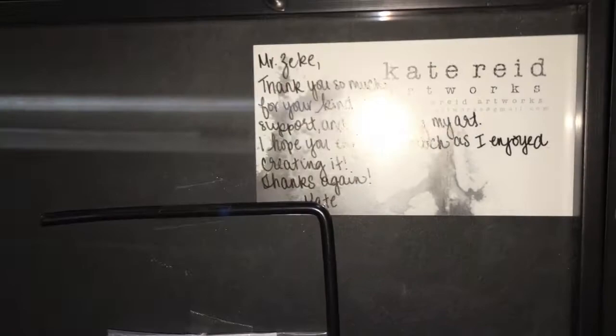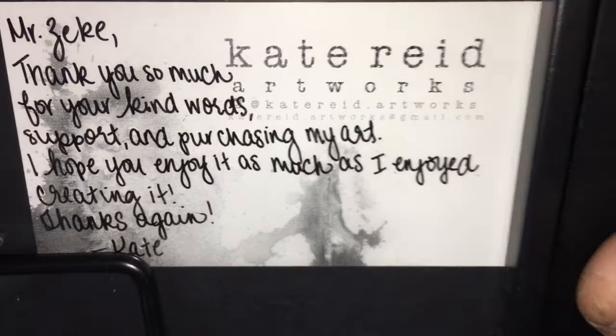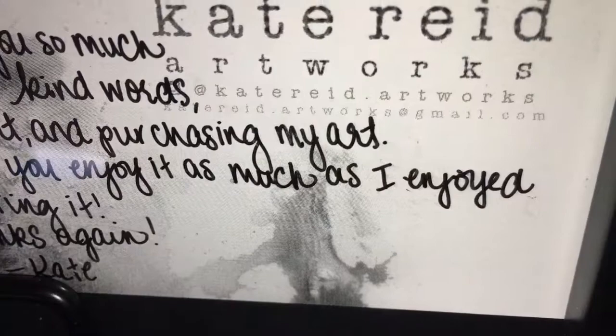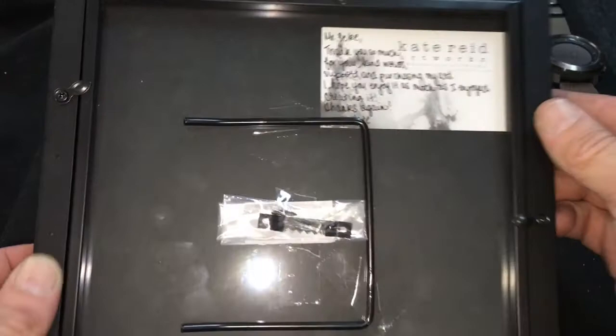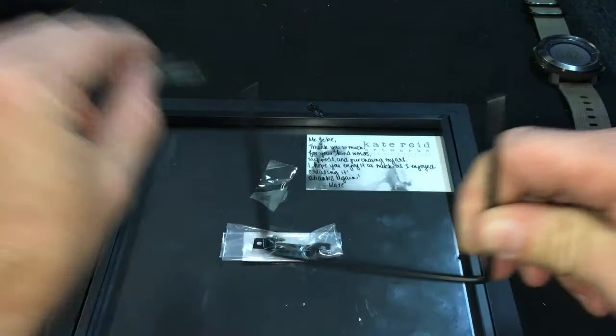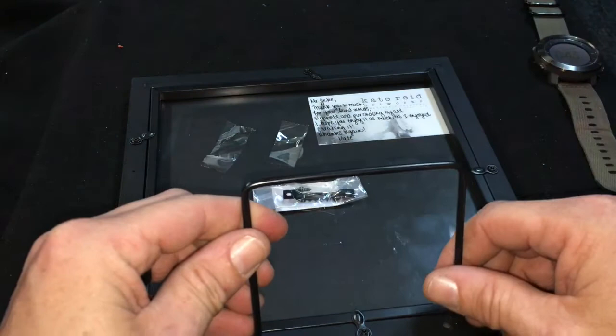There's a card — Kate Reed Artworks. I can't quite read it with my old ailing eyes but hopefully you can pick it up. There's her email address. She's on Instagram too, and she included all the hardware that allows me to stand this up right where it belongs — on the pouring bench. I have to be careful not to break anything. What a cool frame too — I'd like to get a frame like this to put all my COAs in it.